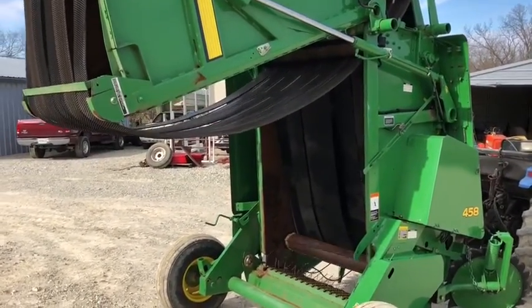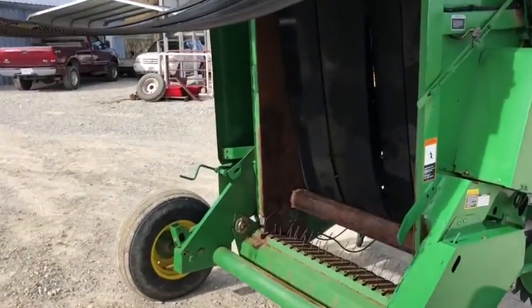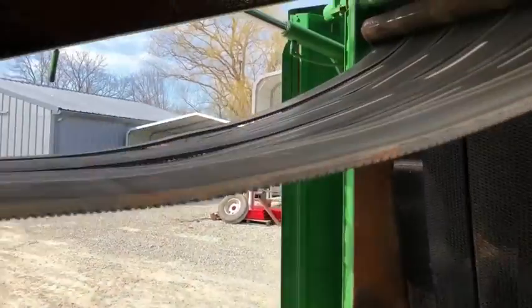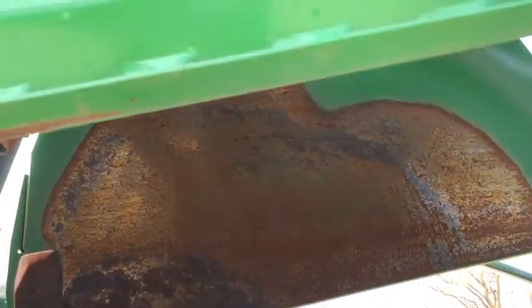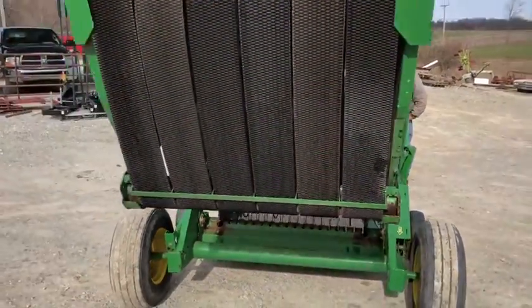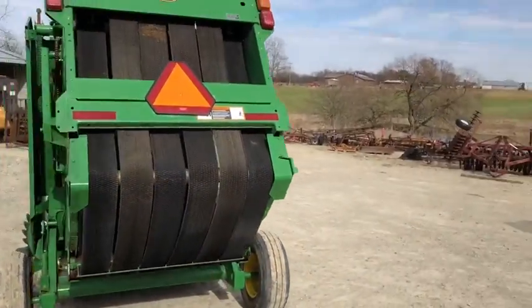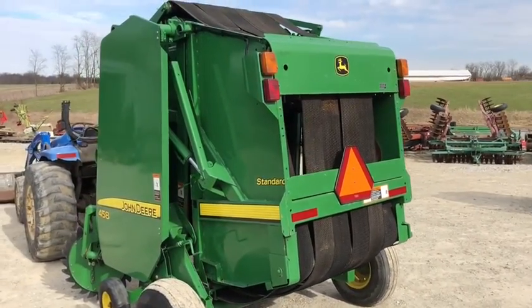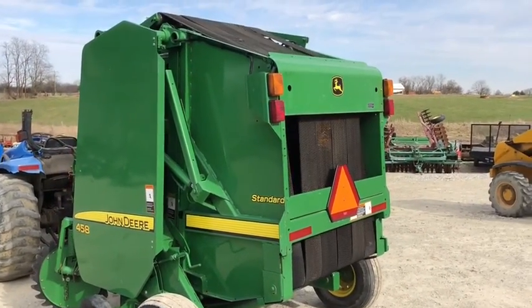Inside the bale chamber, right there on the left above that roller, there's a little more rust than I'd like to see. When you look up here, though, the paint's not even worn off in some areas. I suspect somebody left a bale sit in there longer than they should have, and it just rusted right there above that roller — that's right where a piece of a bale would sit.